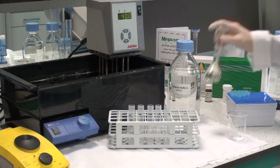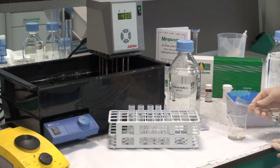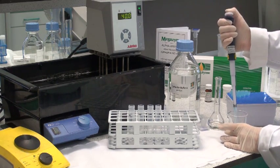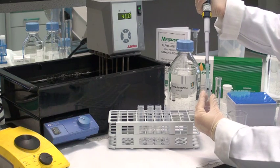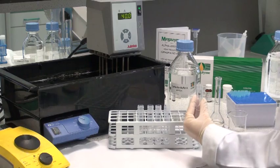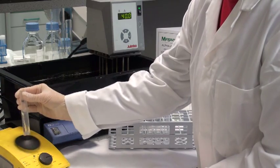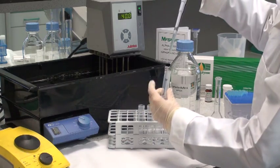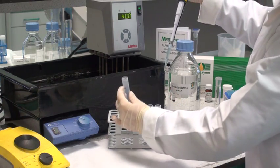First of all, the enzyme is transferred from the volumetric flask into a beaker. Then 0.5ml of this solution is transferred to 4.5ml of extraction dilution buffer, giving a 1 to 10 fold dilution. This is mixed thoroughly on a vortex mixer. This 10-fold dilution of the enzyme preparation is then diluted further by taking 0.5ml of this solution and transferring to 4.5ml of the buffer, giving a 1 in 100 dilution.